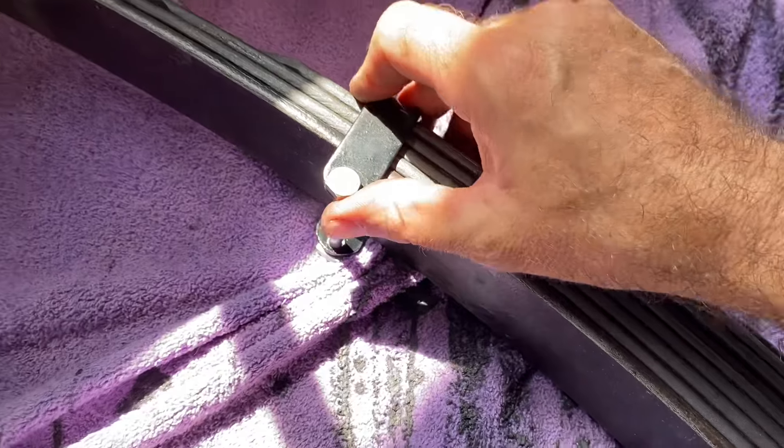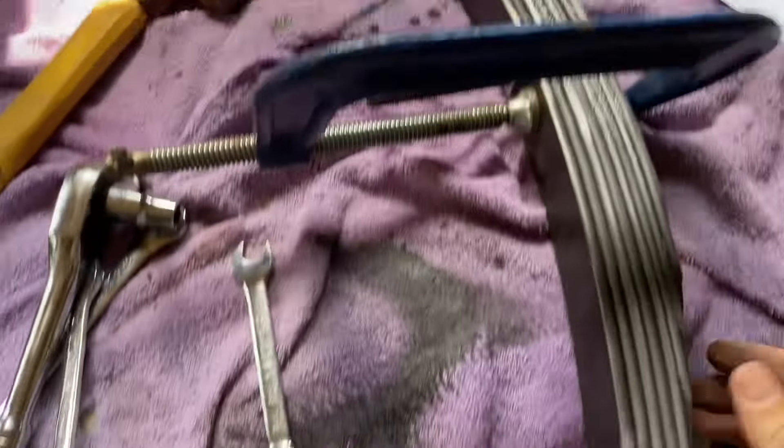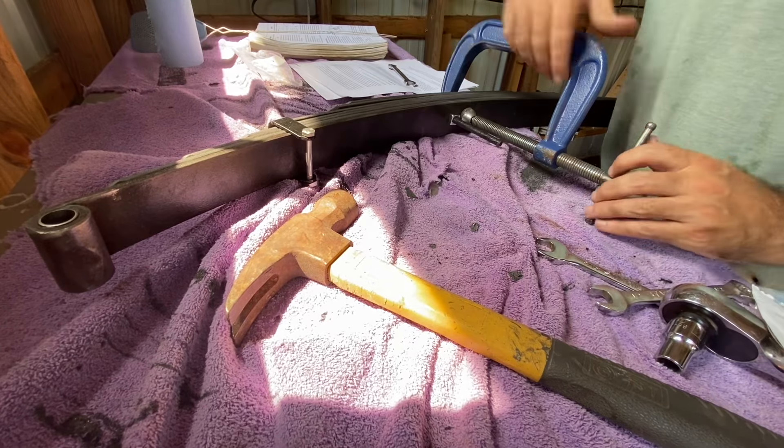I've got this bolt good and tight and it seems to be holding just fine. I'm leaving this center bolt good and tight. Now I've got the spring clips tight and the center bolt tight.